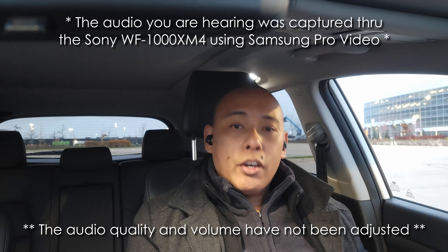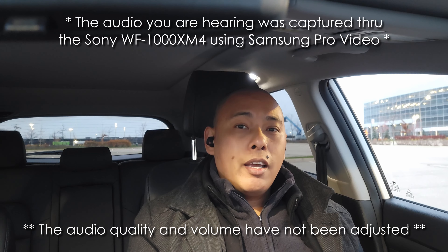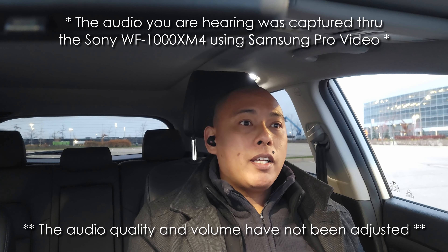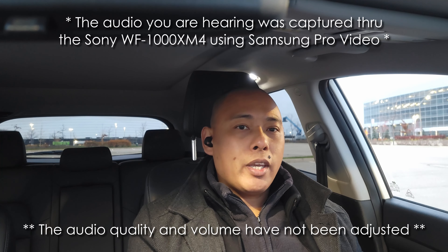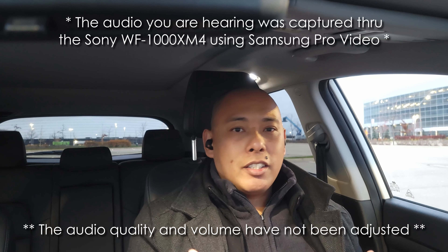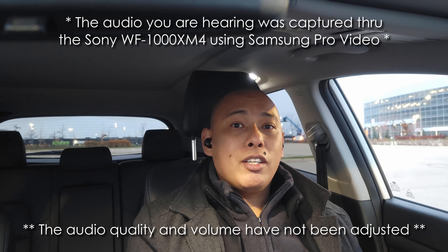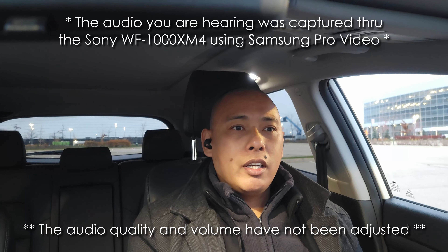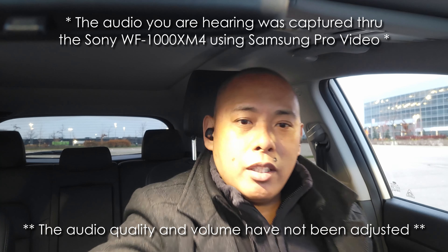Alright folks, here we are doing the audio test for the Sony WF-1000XM4, which I have on as you can see. It's a little chilly out and there is a bit of a breeze, so I hope these will capture that and show how they perform. Honestly, I've had these for about two weeks now and I've been using them religiously. I'm going to talk about one little issue that I discovered when I step outside and do the outdoor portion of this test.